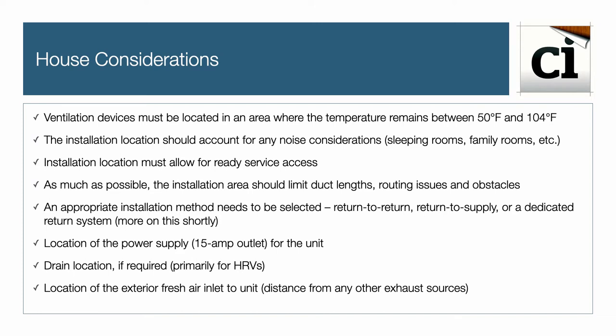Consider the location of the exterior air inlet, especially the distance from any other exhaust source.